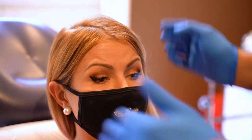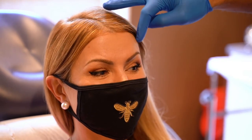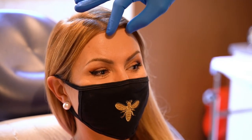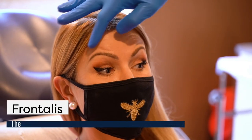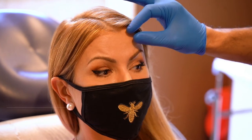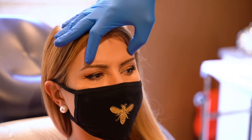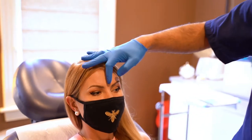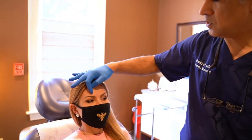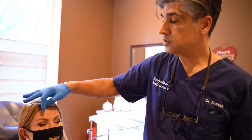Botox relaxes muscles. If I relax these muscles that pull the brow down, the brow is going to come up. There's a big muscle across the forehead — lift your eyebrows up real high. This muscle lifts the brow up. Now, if I were to Botox really low on this muscle, I could basically prevent the brow from coming up. But here we want to create a nice arch to the brow, which is a very feminine and youthful look to the eyebrows.